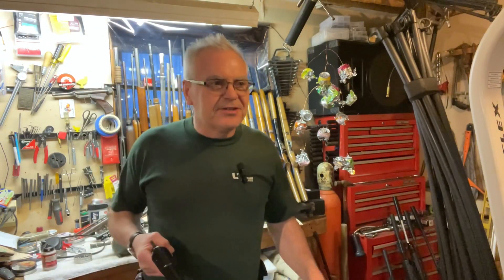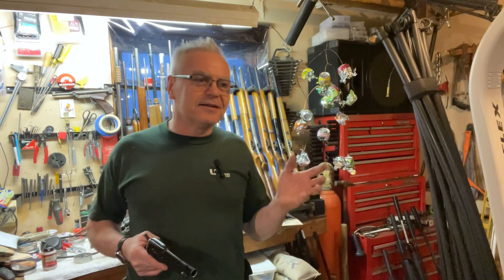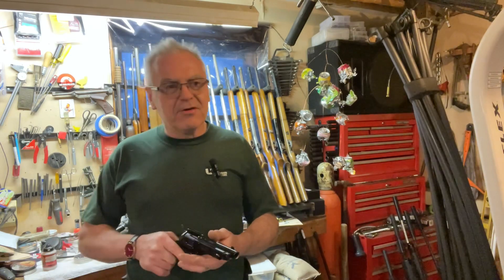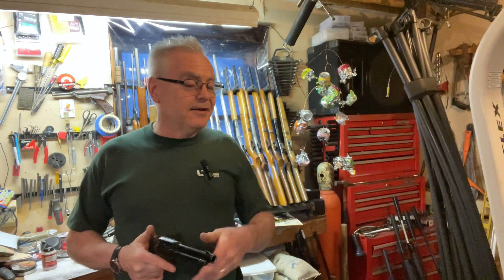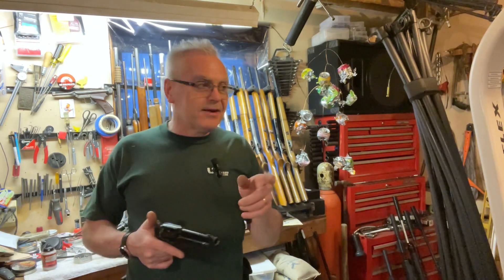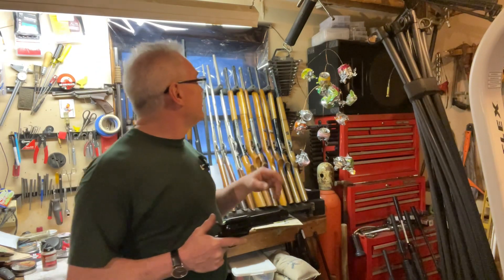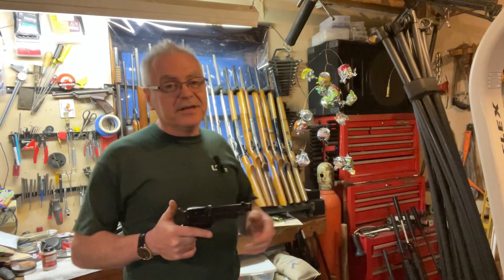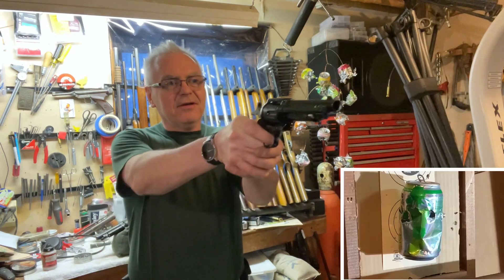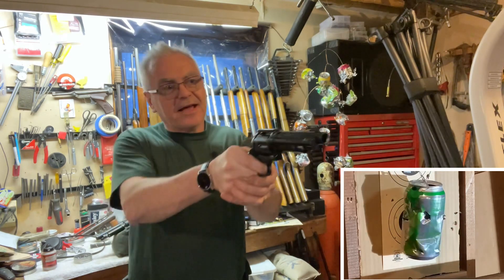These guns are plinkers — they're not really made for target shooting, not terribly accurate, but they're minute-of-can. So we're going to go ahead and shoot at the can and see what we can do. I'm starting another can for the mobile over here — it's getting out of control now. I'm running out of ideas of where to put the next can. But we'll figure something out. Got a lot of power.